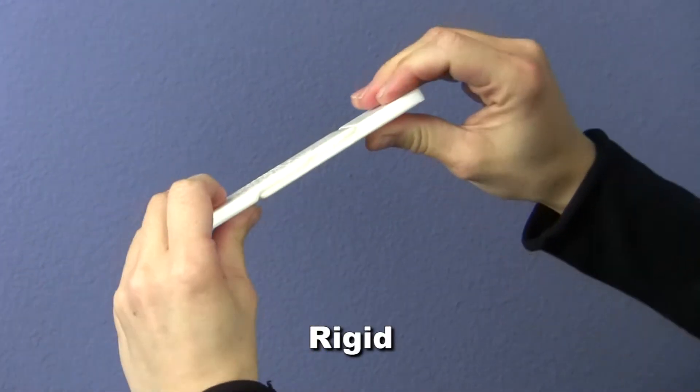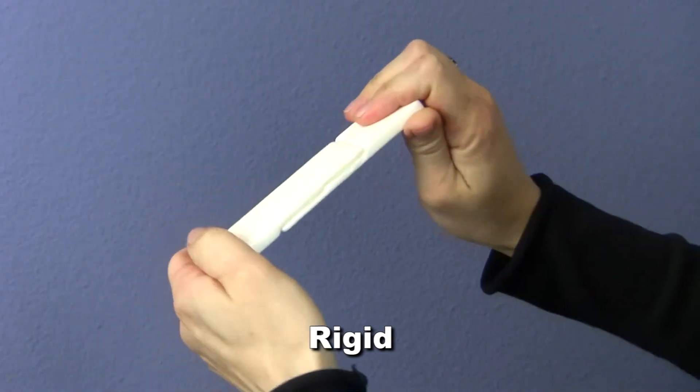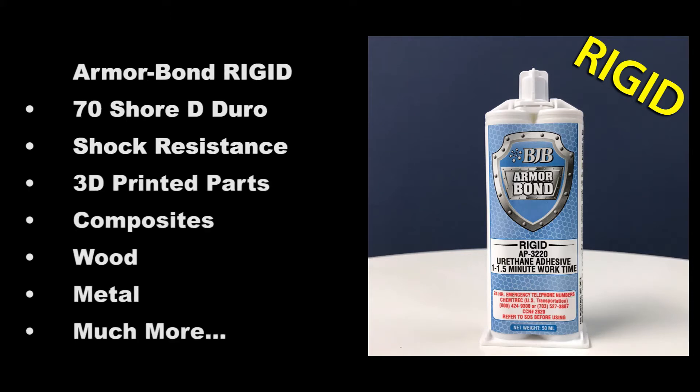Armorbond Rigid answers the need for a strong, stiff adhesive that cures quickly against a wide variety of substrates. At 70 Shore D, it holds rigid substrates tight but has just enough shock resistance to avoid being brittle. It has proven useful for everything from bonding 3D printed plastics, composite structures, wood, metal, and so much more.